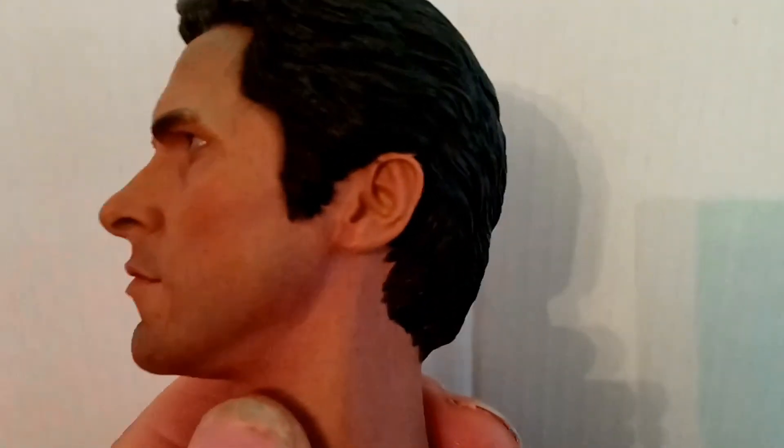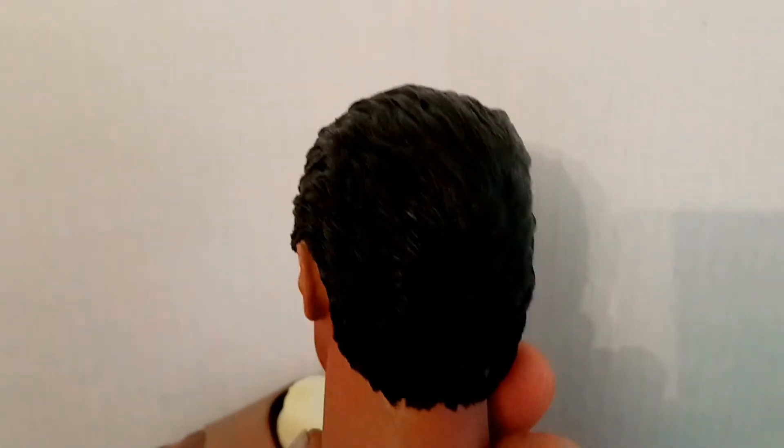I'll just show you some of the detail now. As you can see, very strong detailing on the figure — five o'clock shadow around the mustache and the beard, really super high detail on the ear and the hair itself. Really well detailed. The paint application on this is just absolutely fantastic — touches of redness underneath the beard line, just phenomenal.